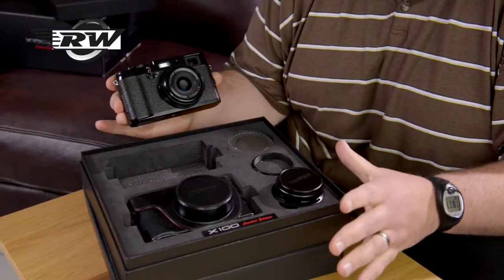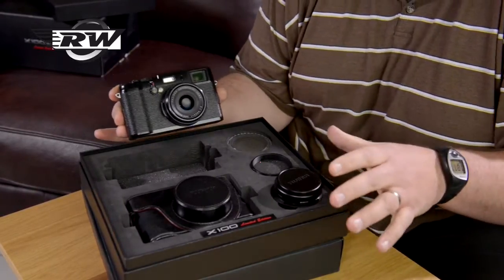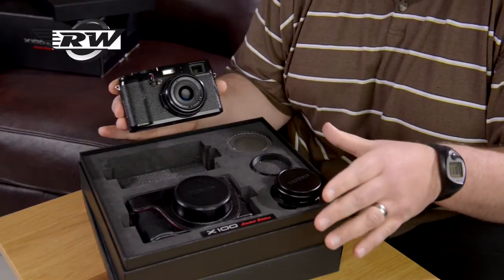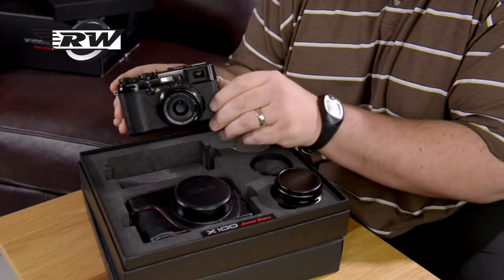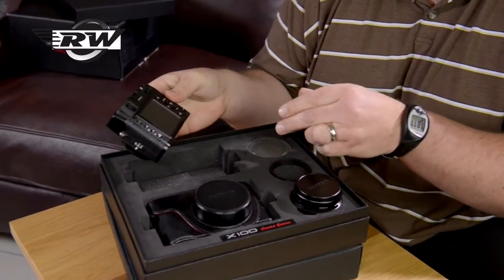Every single one that we sell is pristine and unopened — when you buy it, you're the first person to open it. This one, despite being around dealers, has been handled and you can see it's absolutely beautiful.